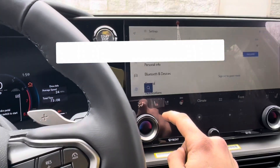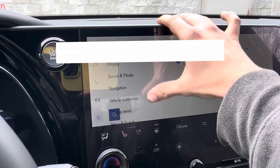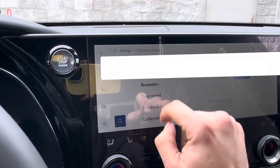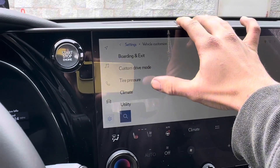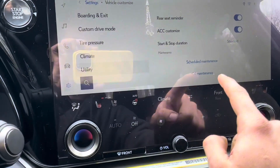What you want to do is go to Settings right here on the screen, then go all the way down to Vehicle Customization, then all the way down to Utility, and you have both your resets right here.